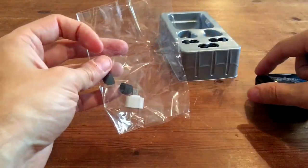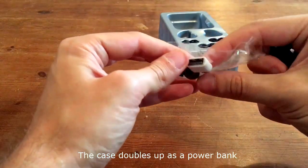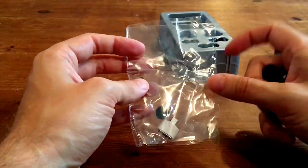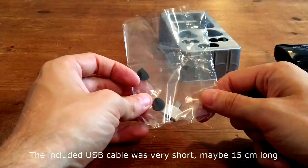You also get some additional accessories. You get an adapter here for the case, so this is so it can actually be used as a power bank. And there was also a small USB cable in the packet as well — it was so small, I'm actually not sure where it's gone now.